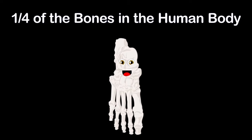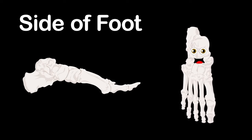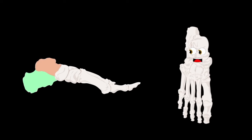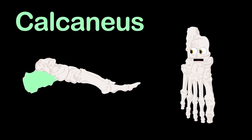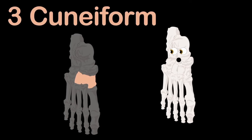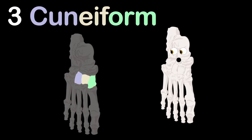Your two feet make up one quarter of the bones in the human body. Now let's take a closer look. In the hind foot, two bones appear: first the talus bone — it's the lowest part of the ankle joint in the upper rear. Right below that is the calcaneus, or heel bone — the biggest bone in your foot. On to the midfoot: the navicular, cuboid, and three cuneiform bones. The lateral, intermediate, and medial are the names of the three cuneiform bones.